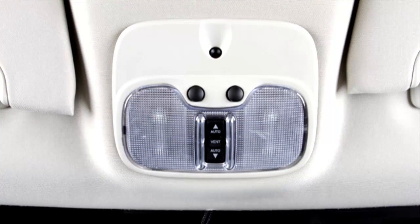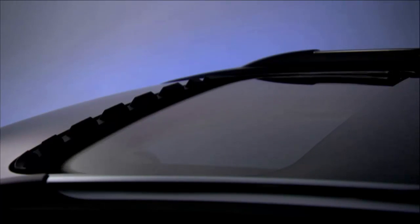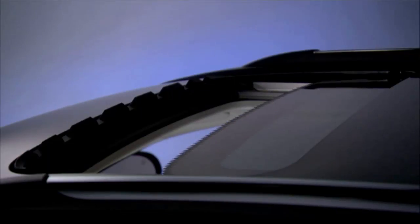Push the switch forward and release, and the sunroof will close automatically from any position. This is called express close. Again, any use of the sunroof switch will stop the sunroof.